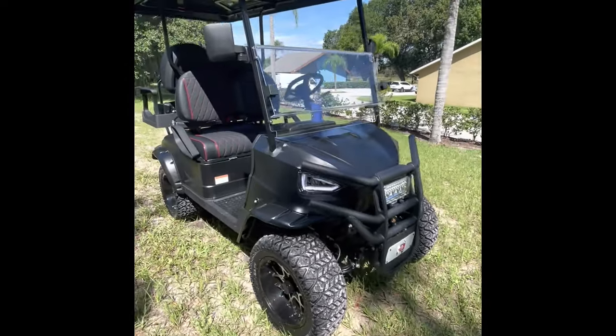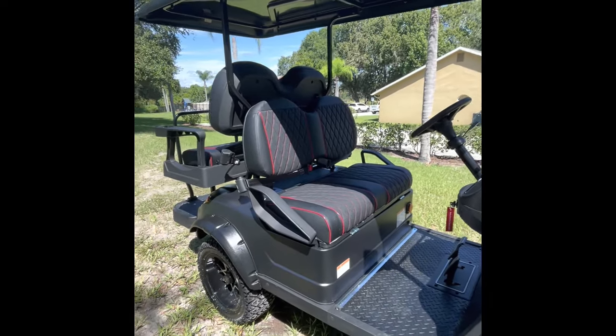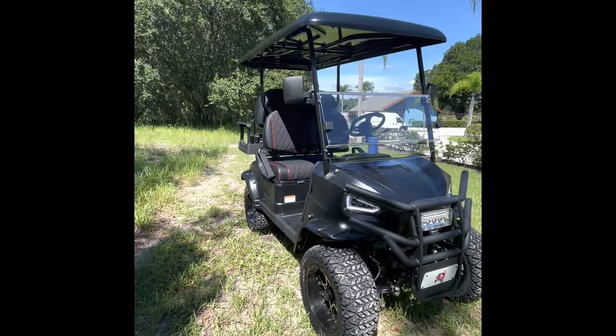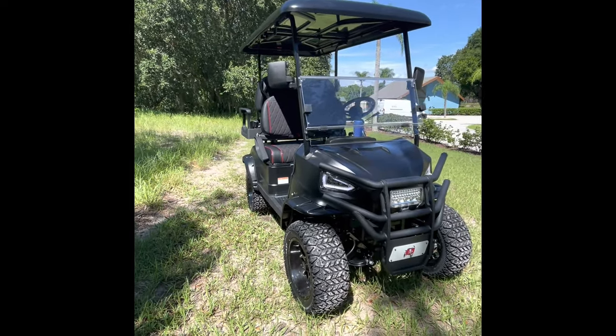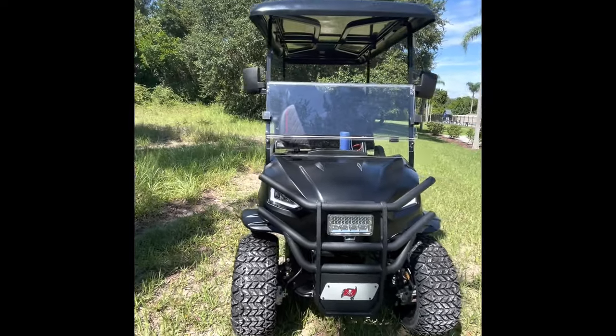This is actually my second cart from Lowe's. I picked the first one up and did about 25 miles on it until I couldn't get rid of a wobble shake. I did a bunch of the discussion boards to see if anybody else had this issue, and they did.